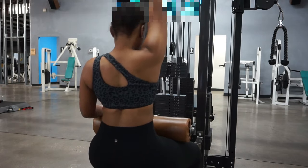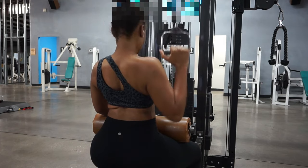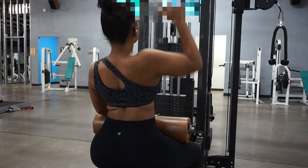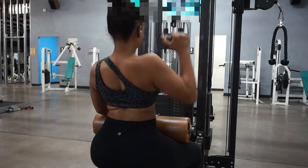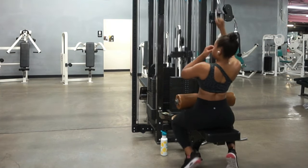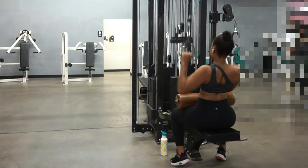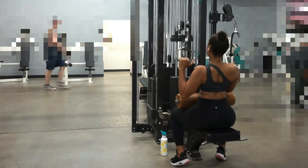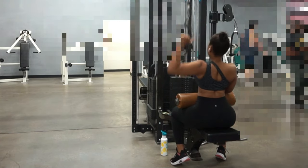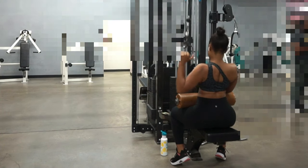After you grip the handle using your lat, exhale as you slowly pull the handle down toward that side and contract for one to two seconds, then inhale as you slowly release back up. Do not let the weight yank your arm back up — stay in control. You really must relax when you do these because you want a good range of motion. Tensing up — which may also mean you're using too much weight — can prevent your arm and thus your lat from fully extending during the eccentric contraction, which is when you're releasing your arm back up, and this can really limit your range of motion.